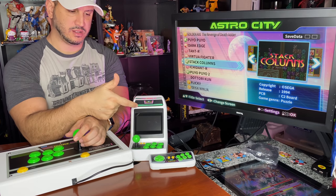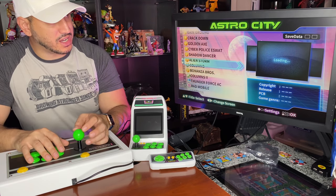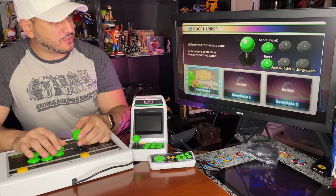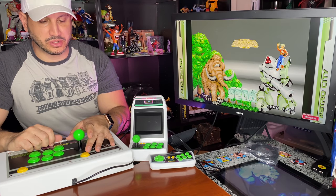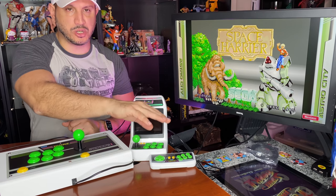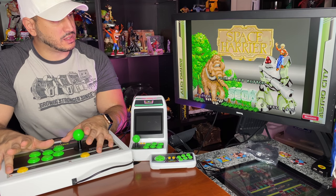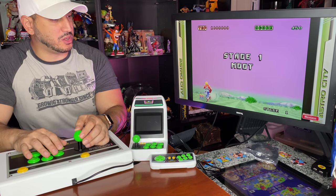The moment I plugged in the HDMI to the monitor it instantly switched off the cabinet screen and sent output to the monitor. I'm now controlling with the fight stick. It's outputting pretty well — I'm not sure of the exact resolution but it's upscaling and looks awesome. Let's try Space Harrier — always a classic. The menu system is amazing; they did a really good job. Space Harrier is one of my favorite old-school arcade games.